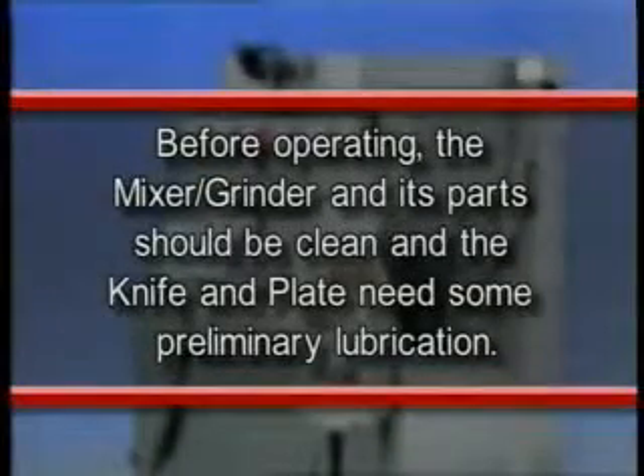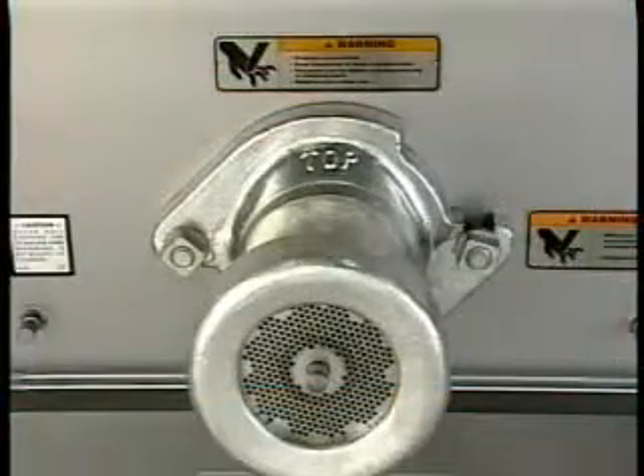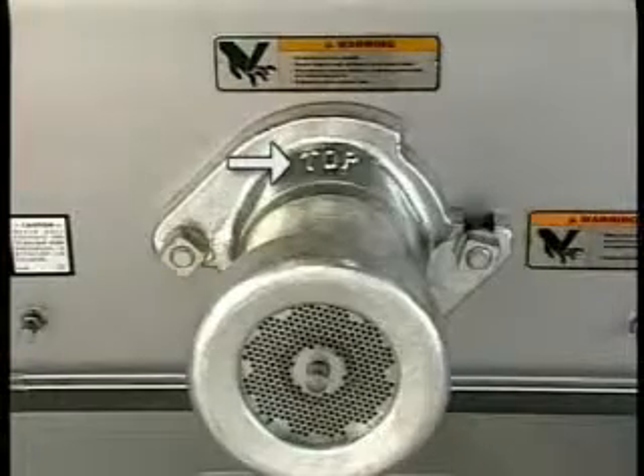Before operating, the mixer grinder and its parts should be clean and the knife and plate need some preliminary lubrication. Also, before operating, make sure the wedge cylinder — which is marked top and bottom — is in the proper position. The top marking should be visible.